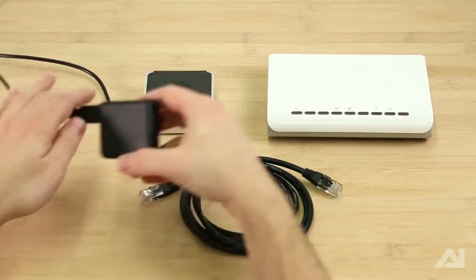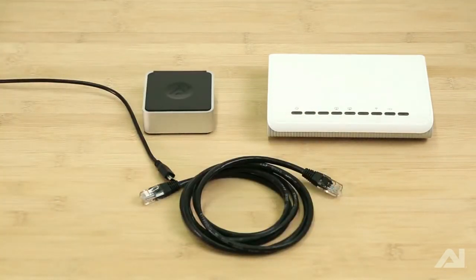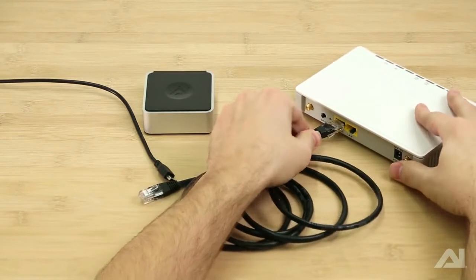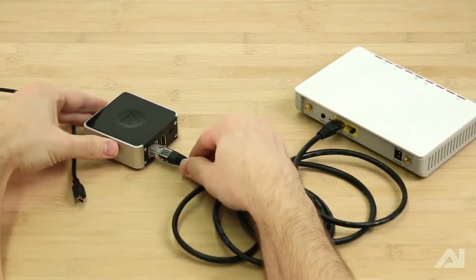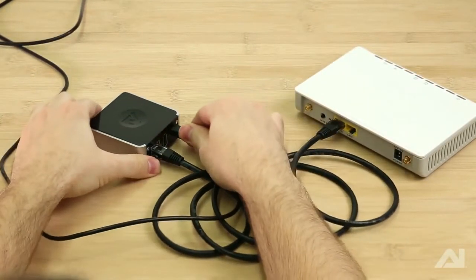To start, insert the power cord into the power supply and plug in the power supply. Insert one end of the Ethernet cable into an open port on your router and the other end into the Ethernet port on your director. Finally, insert the power cable into the mini-USB port on your director.